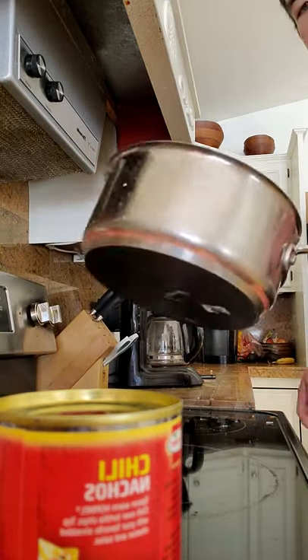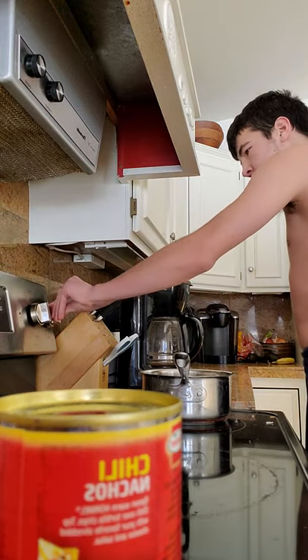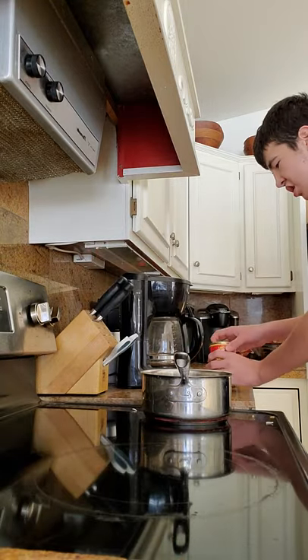So first, you're going to get your pot. Then, turn on the oven. Now, you're opening a delicious chili.